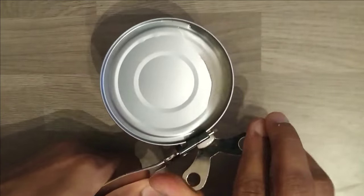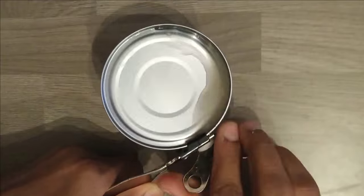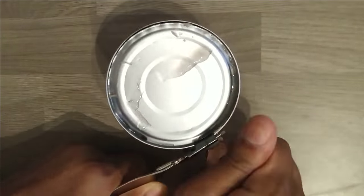Just keep moving, keep moving until it completes the circle, and once it completes it will open your tin food completely.